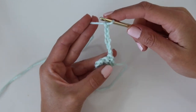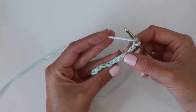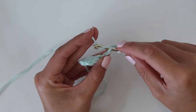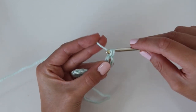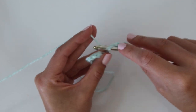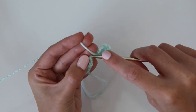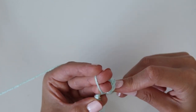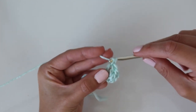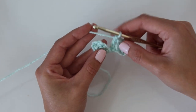Chain six to start row two. In the fourth chain from the hook, work a double crochet — insert your hook into that back bump, yarn over, insert your hook into the next chain, yarn over, pull up a loop, yarn over, pull through two, yarn over, pull through two — then work your third double crochet into that last chain. Make sure you don't accidentally skip that one. You have a total of three double crochet, and that is the first square of the second row.